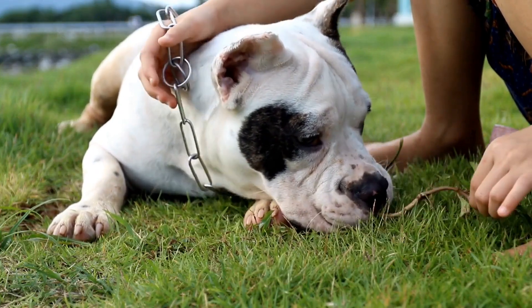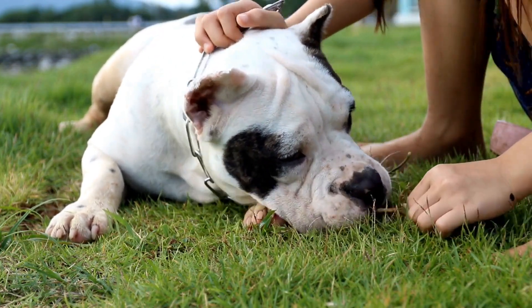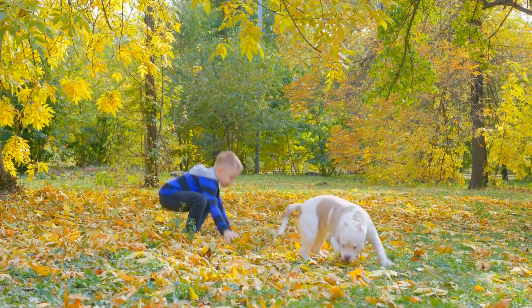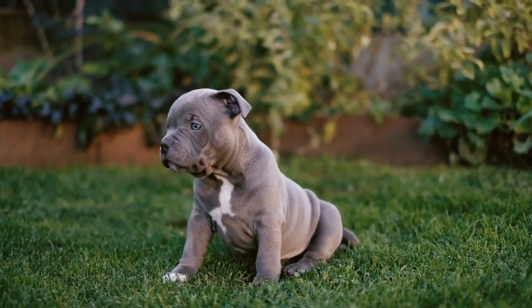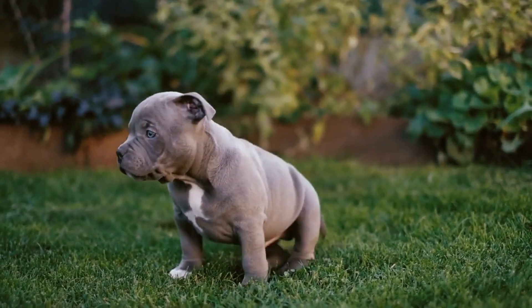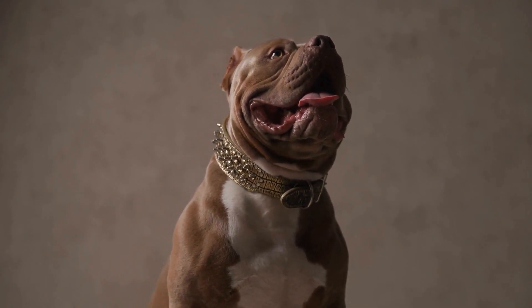Harnesses are ideal for American Bullies who tend to pull or have respiratory issues. They distribute the pulling force evenly across the dog's body, preventing neck injuries. Look for a harness that is both comfortable and adjustable to ensure a proper fit. Avoid harnesses with excessive padding as they can restrict movement and cause discomfort.